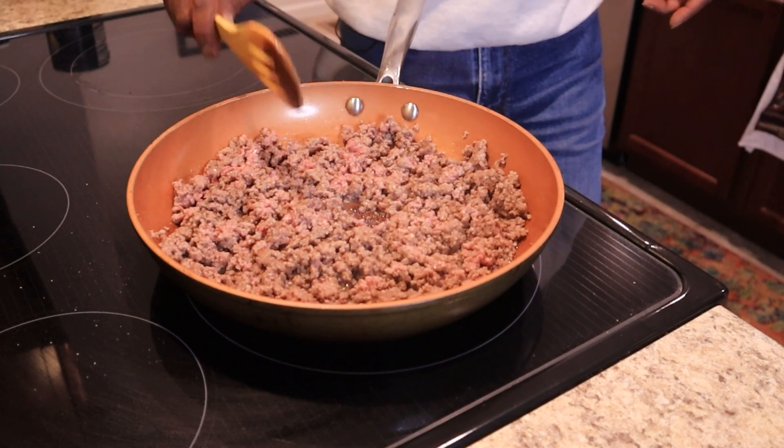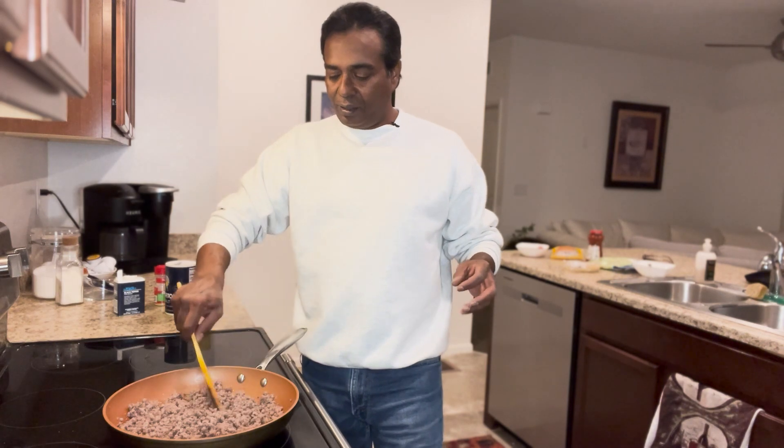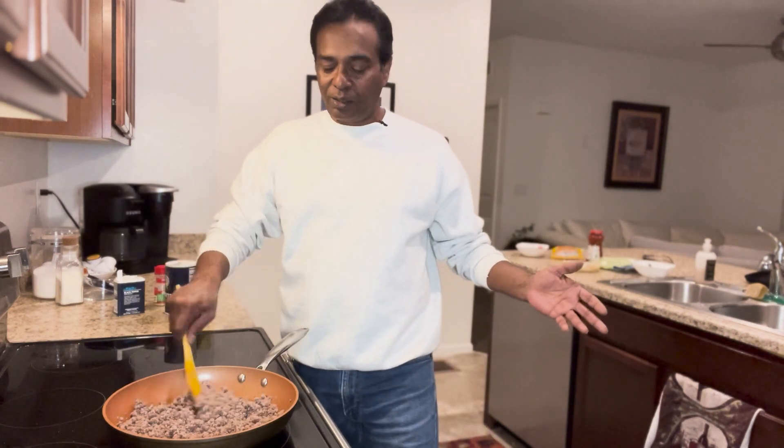Doesn't this look good? If these tacos come out really well, I might as well leave my job in healthcare and start selling tacos. Who doesn't love tacos?